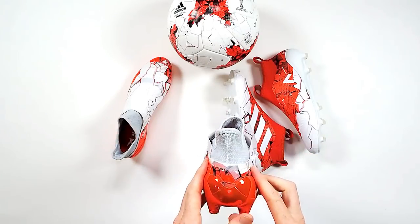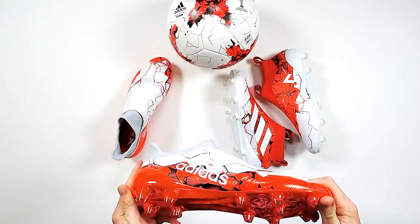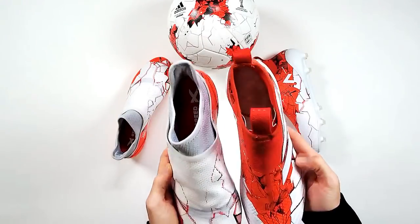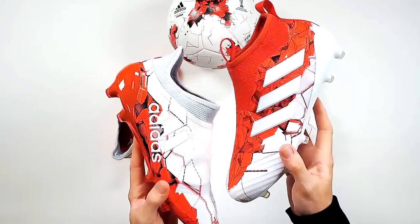We're getting some more X lovers — Jordan, Jean. Chris Osborne, no, you're an Ace man. Jordan says love that X soleplate. We're getting a lot of love for the X.